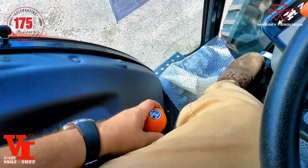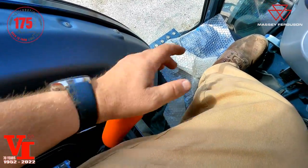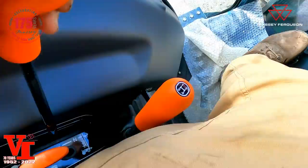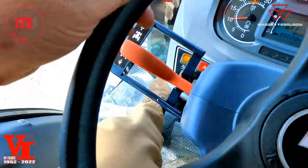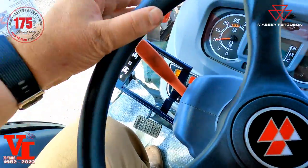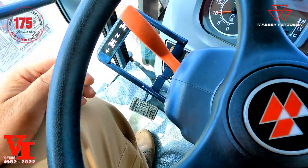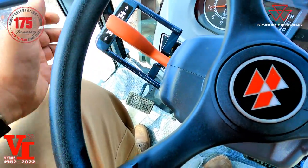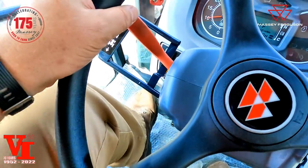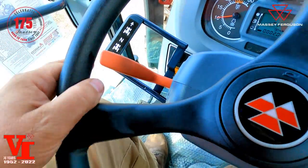To operate the power shuttle transmission, you've got first, second, third, and fourth in the traditional H-pattern — you'll need to use the clutch. We're going to go to the low range, the snail, and once you're in gear you have a forward/reverse shuttle lever. If you want to go reverse, there's no clutching needed. You can come to neutral before going back to forward, or you can clutch with it — but you don't have to. That is the cool part of the power shuttle: hydraulic forward/reverse shuttling.